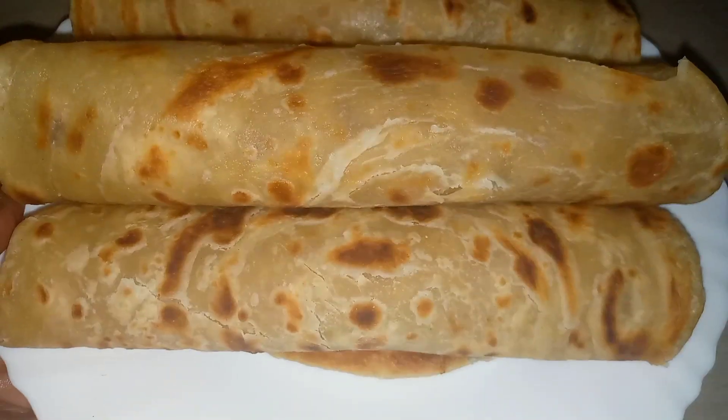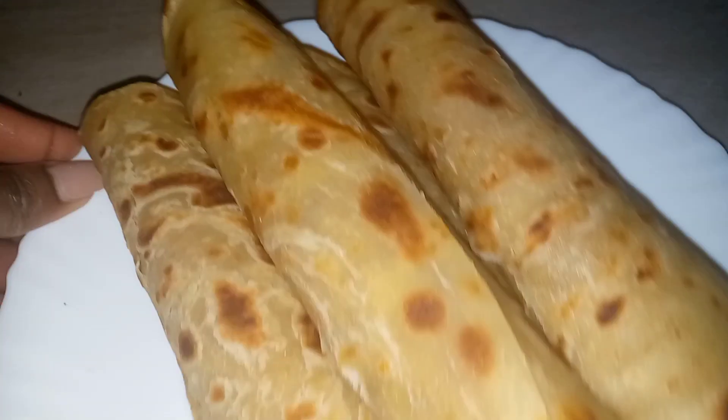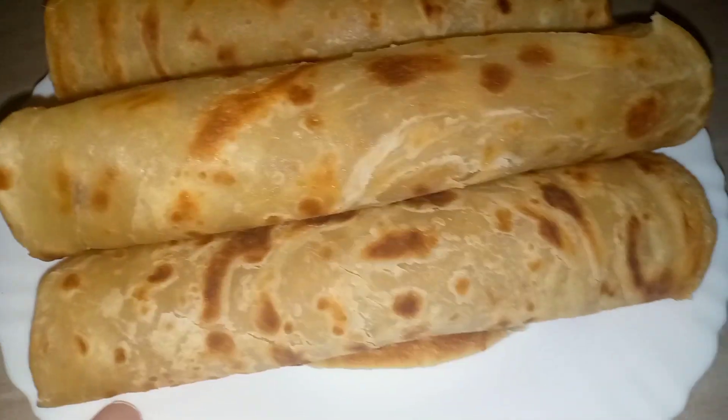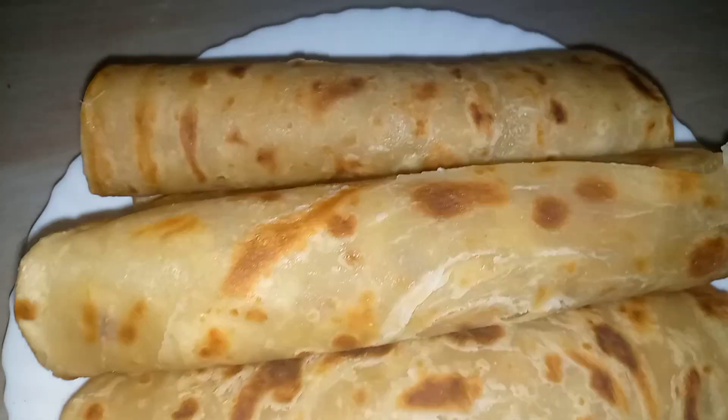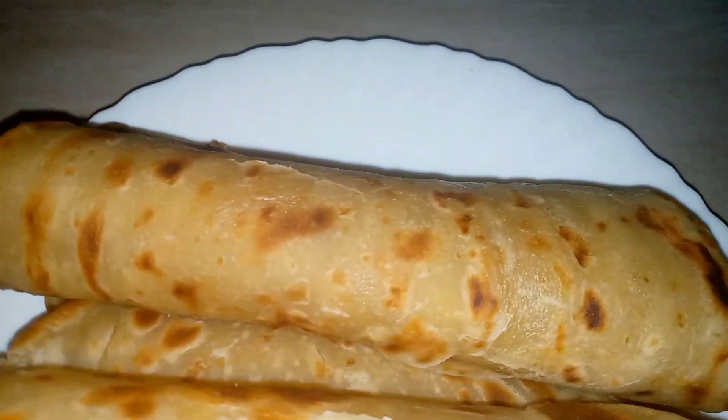Hello guys, welcome or welcome back to my YouTube channel! Today we are making chapati, and I'm going to share the one hack that made it easy for me to figure out how to make chapati — even my mother would be so surprised that I now know how to make chapati. So let's get straight into it.